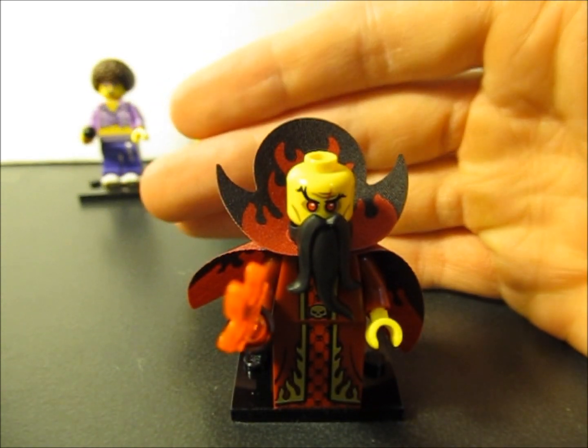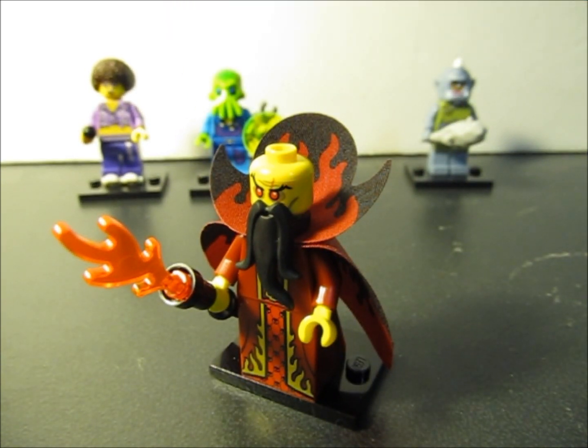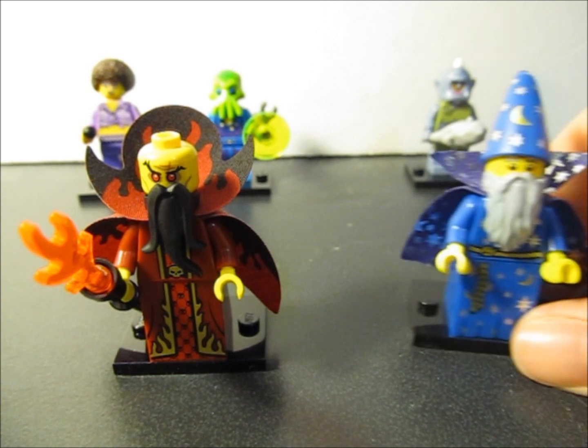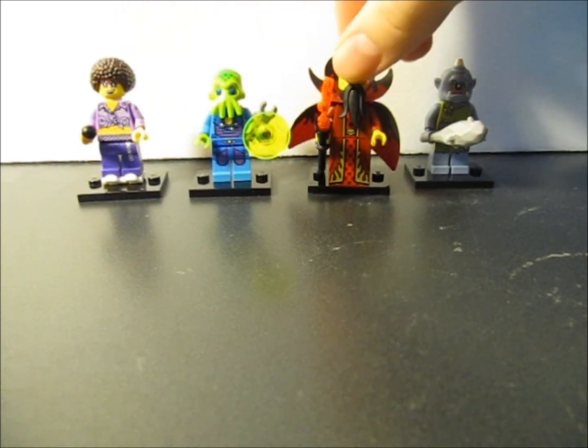This is the evil wizard — could be a fan favorite out there. The cape is awesome, it's two pieces with flames on the inside and upper part. It's got that black beard and a nice staff with some flames. I like the printing on the torso. This will go perfectly with the blue wizard I got previously — so maybe when I do a little video, they can have a duel or some sort of battle. Now I have a good and bad wizard, and that's always nice to add to my inventory.